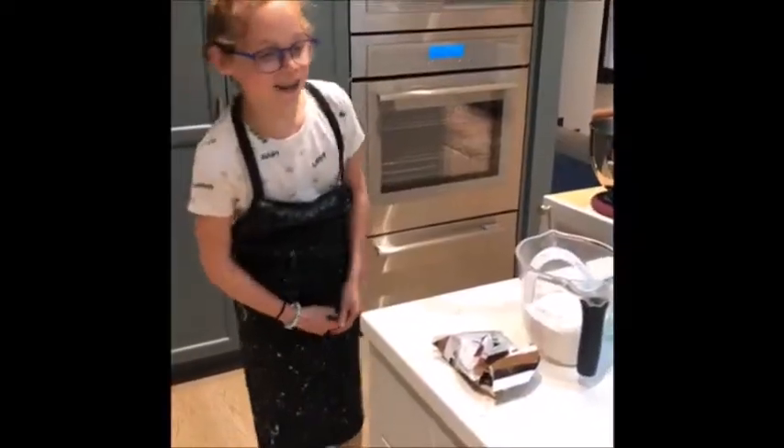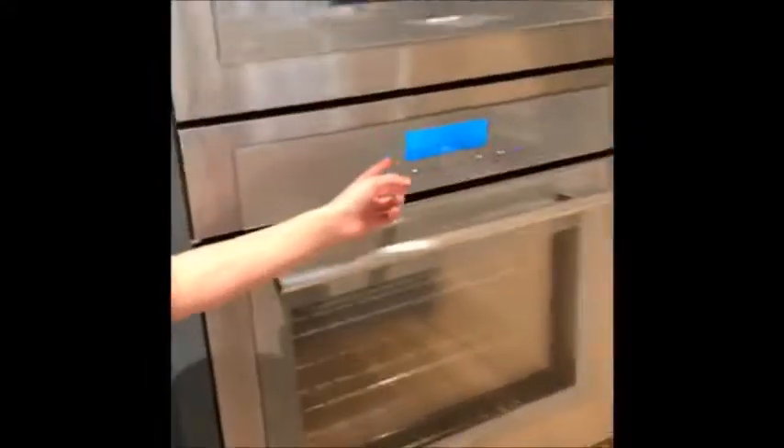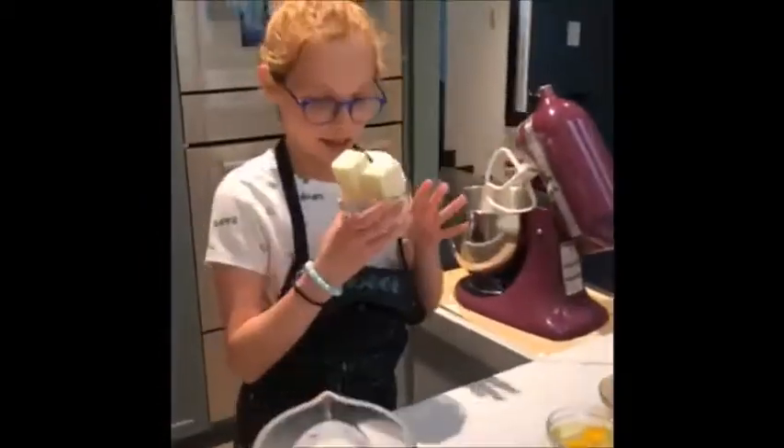This is how you make chocolate chip cookies. First, you have to preheat your oven to 350, and then you start baking. So, you have to get one cup of butter, or two sticks.